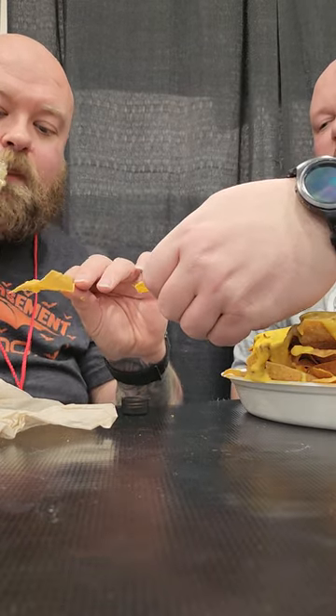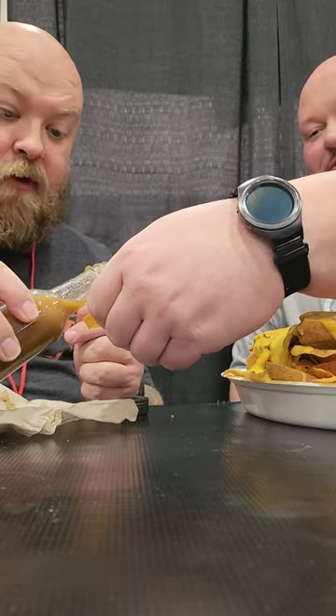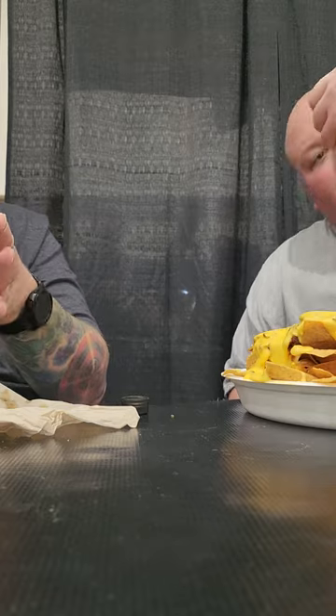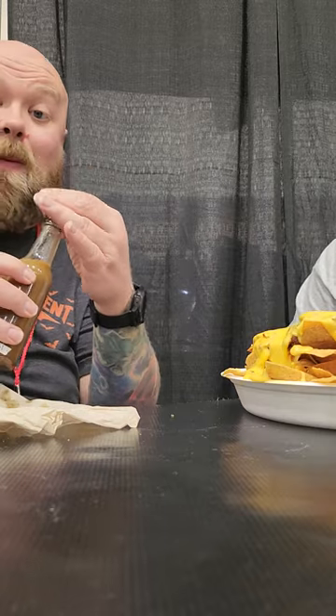Put some on. I need to get some with apple cheese. I'm dripping it every way. That's good. I like that.